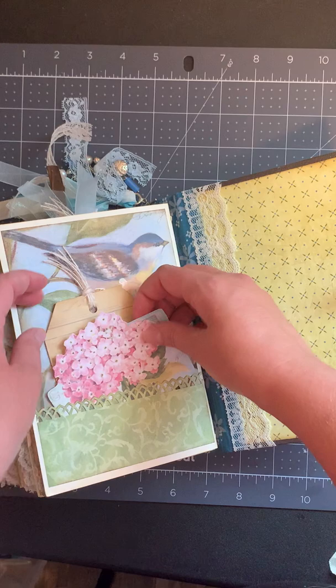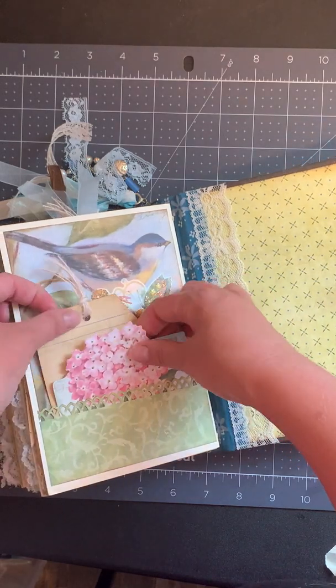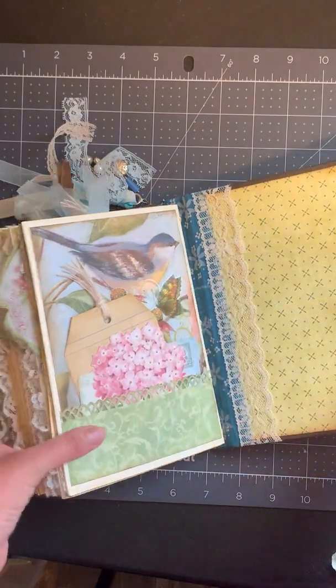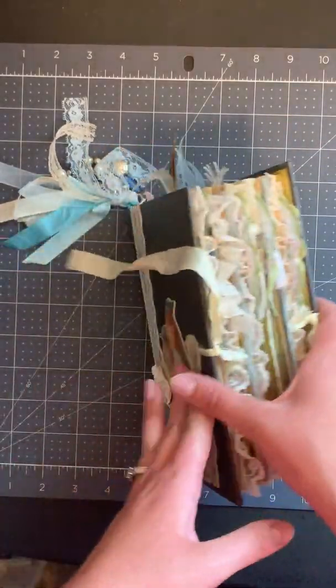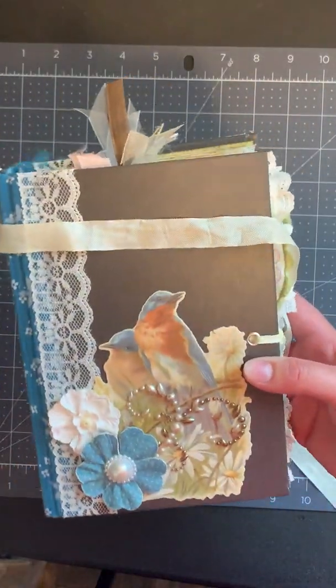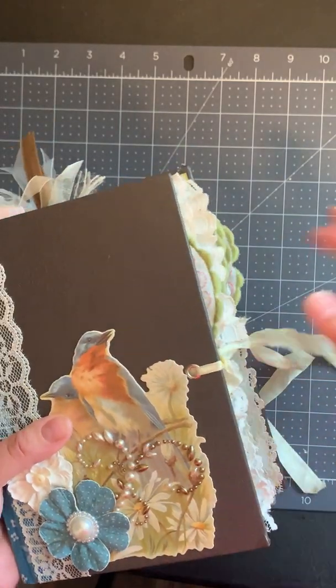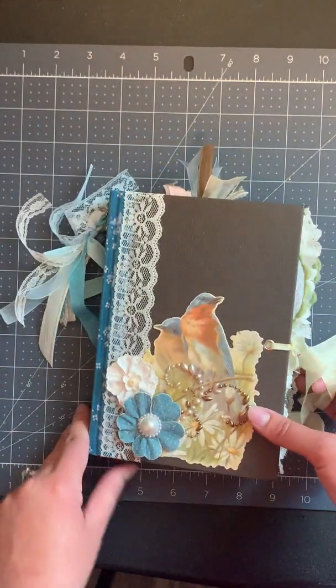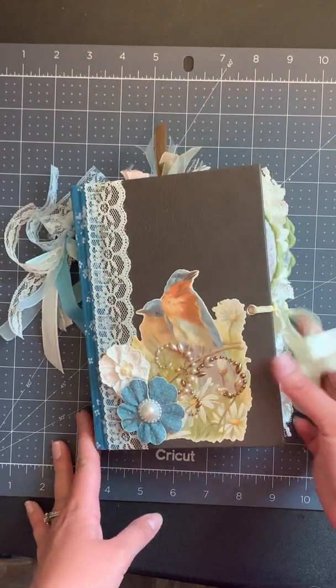At the last page we've just got a pocket with an acetate embellished over the bird, and a pocket with a couple pieces of ephemera. I hope you enjoyed looking at my journal — we beat my kids getting back from their bike ride, so that's good! If you're interested in this journal or any of my other journals, you can find them on my Etsy shop, which is Scatter Sunshine Books. Thank you so much for watching and have a sunshiny day!